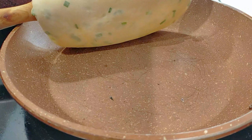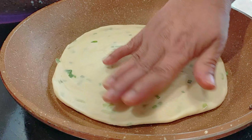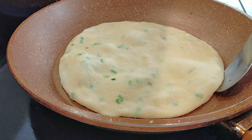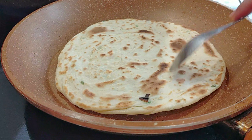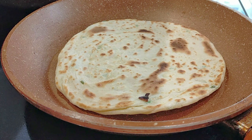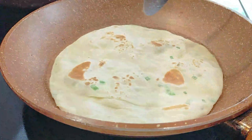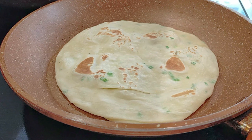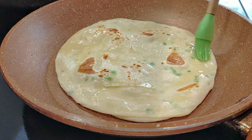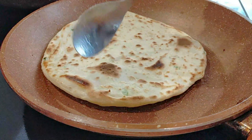I'm rolling it onto my rolling pin so I can transfer it to the pan easily. I'm just going to cook it for about three to four minutes, or until you start seeing bubbles and it puffs up, then flip it on the other side. You can add your grease at the bottom, but I like to flip it first and then brush the grease on top. I don't like to use a spoon because I tend to take too much and I don't like my chapatis to be too greasy.